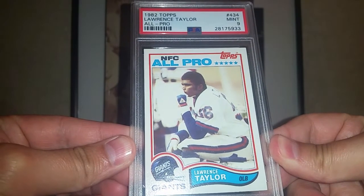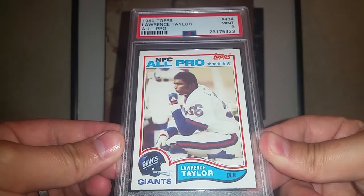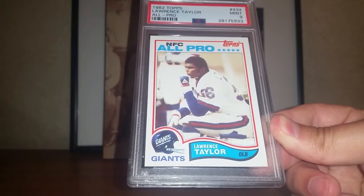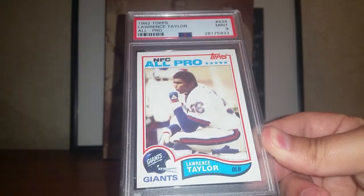A 1982 Topps Lawrence Taylor rookie card. I am a sucker for the defensive players, so Lawrence Taylor fits that bill. This card actually goes to three of my sets: the NFL Hall of Fame set, the Top 100 NFL Players set, and also the Top 250 in the Hobby set, which is the main set that I'm working on at this point.